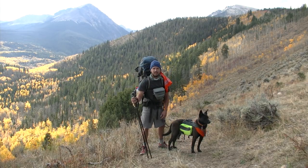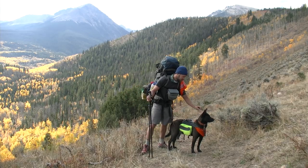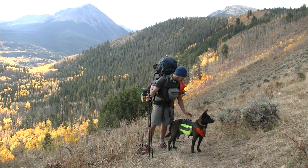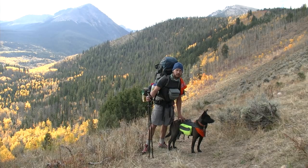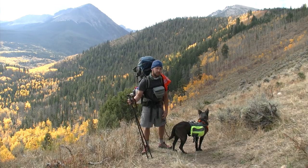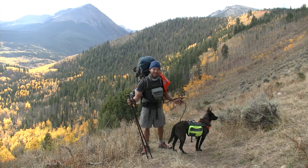Sumit's wearing his hunting-season style with bright colors because he looks like a little black bear and we don't want him getting shot. He's carrying about three days of food and we're carrying two days of food for him and his water. If you ever see him limping or anything like that, be prepared to take his weight. Happy hiking with your dog.